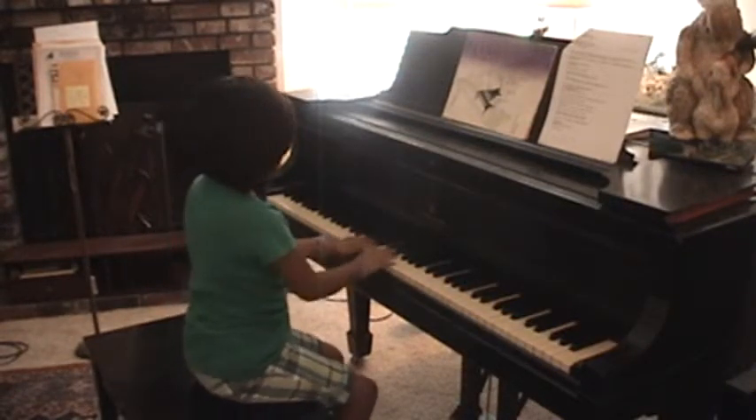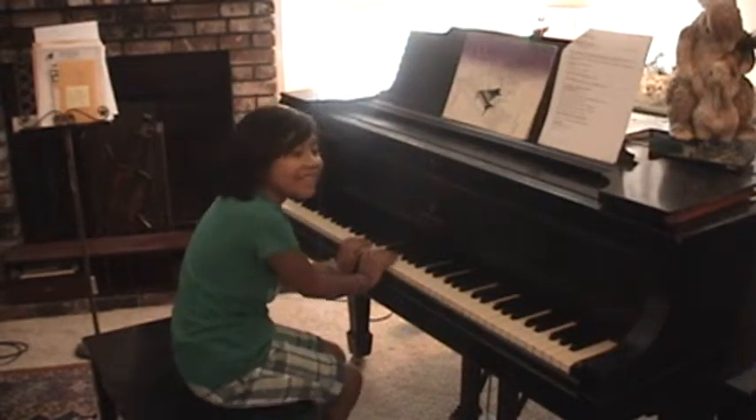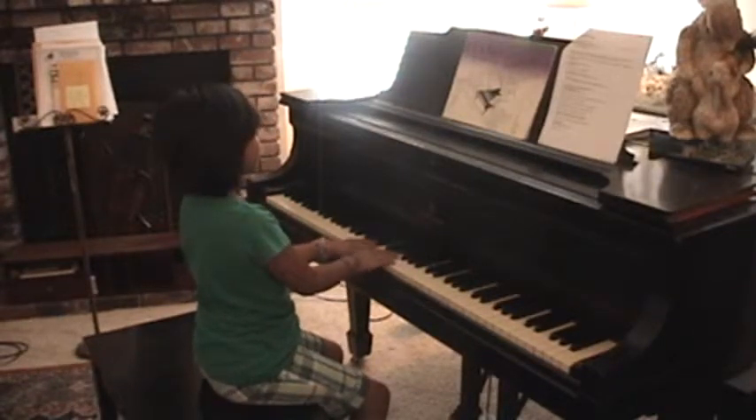Ready? One... wait. One, two, three, four.